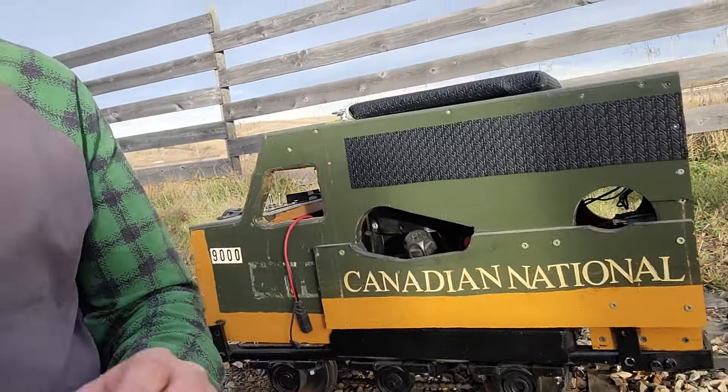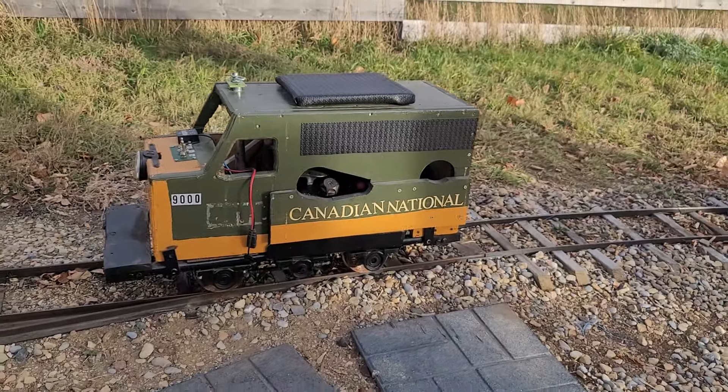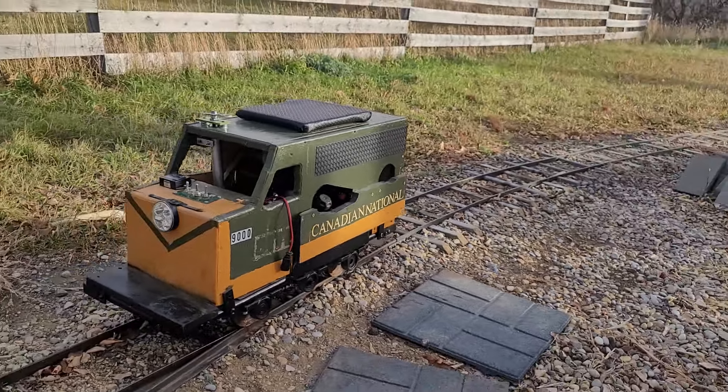Here's a quick view of it on the side and just a rotation view around the engine.